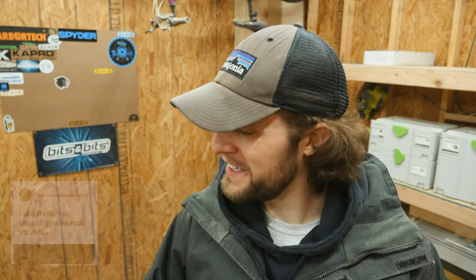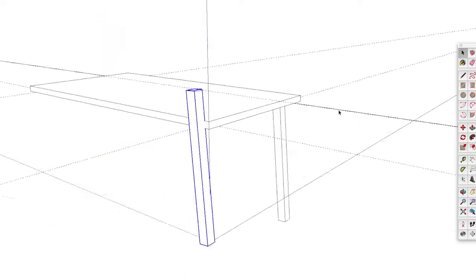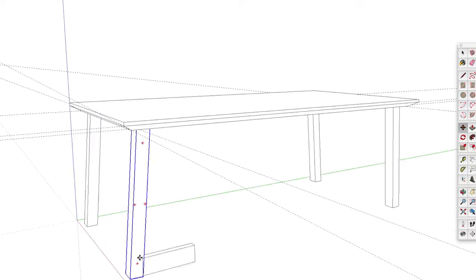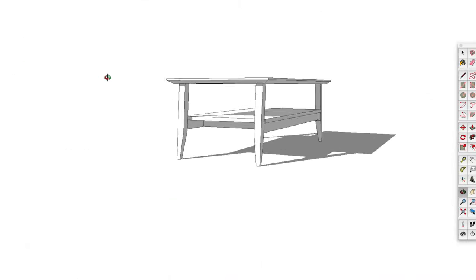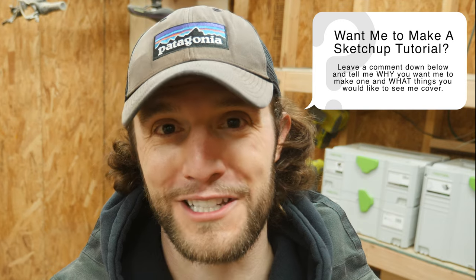Next question from Bliss Custom Woodworking: I still think you should do a SketchUp video. I told him there are so many SketchUp videos out there that I'm not sure anyone would benefit from mine specifically. So if you want me to do a SketchUp video, leave a comment below and tell me why — because I'm happy to do one, but I feel like I'd put a lot of work into it and nobody would ever watch it.